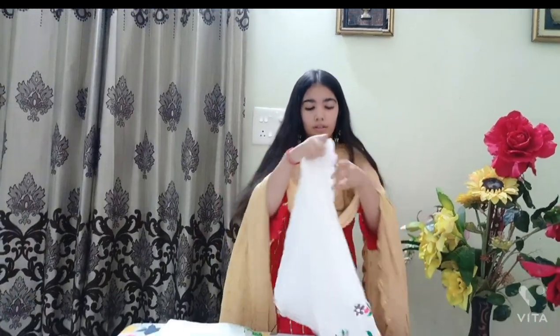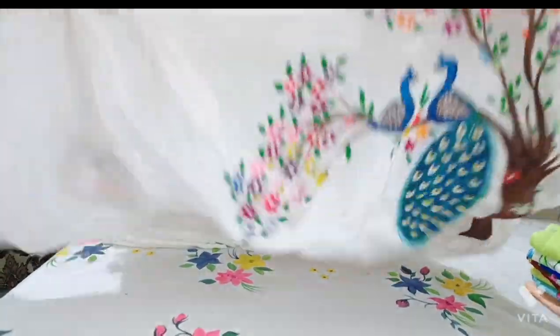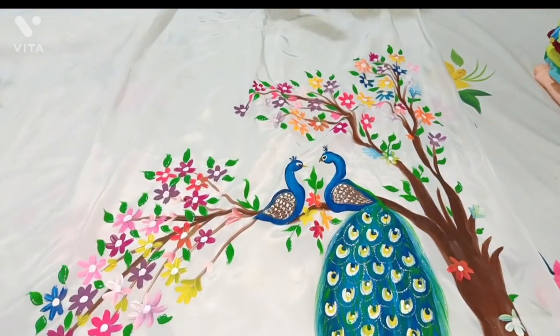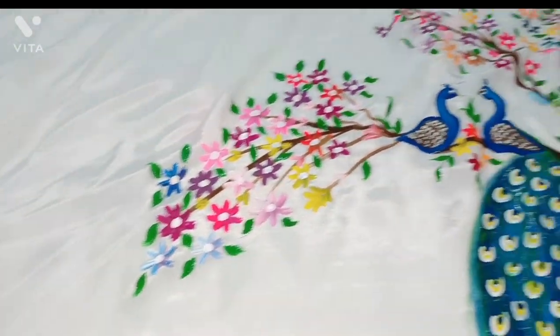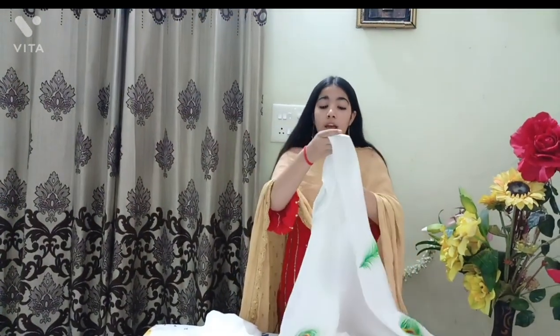Let's get started. The first suit I'm going to show you is this white — off-white type color. This suit is all green fabric. I have made this design earlier also and it is very much loved by you all. 100% glitter work is done.